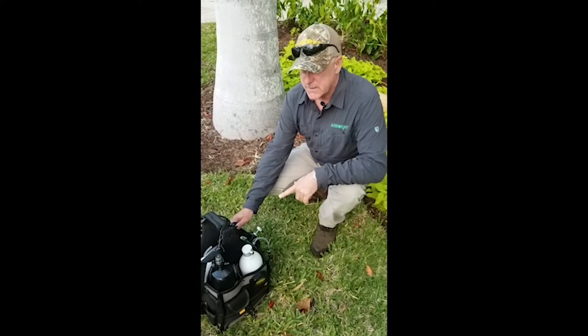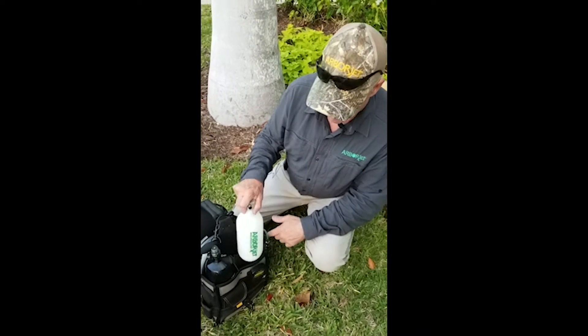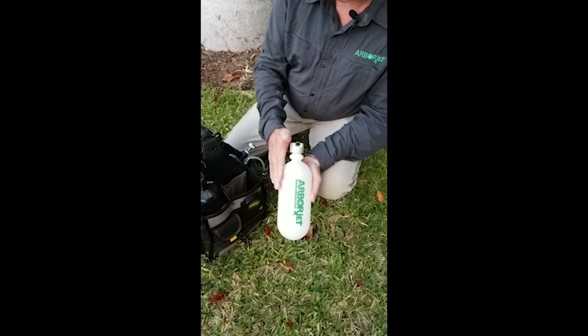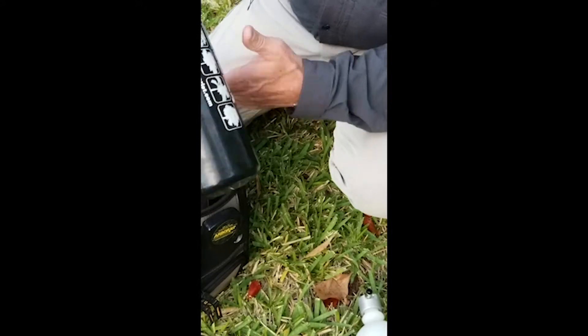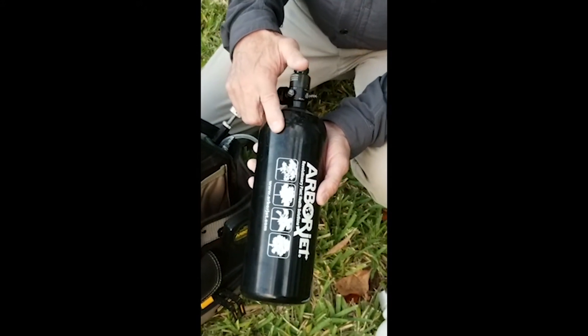Now we're going to talk about assembling the QuickJet Air, and I'm going to go through the parts here. This here is the chemical bottle, so your chemistries would go into this bottle right here. This is the actual pressurized air tank. It holds compressed air, fills up to 3,000 pounds.